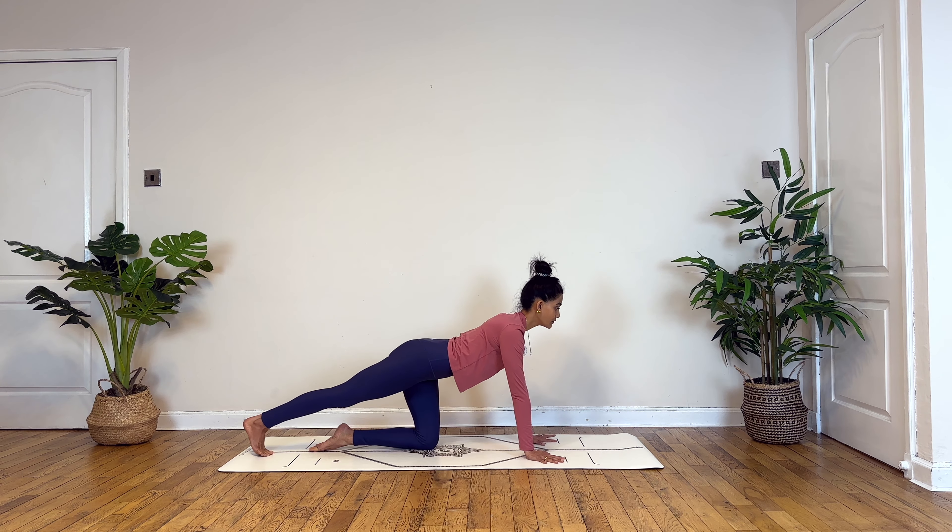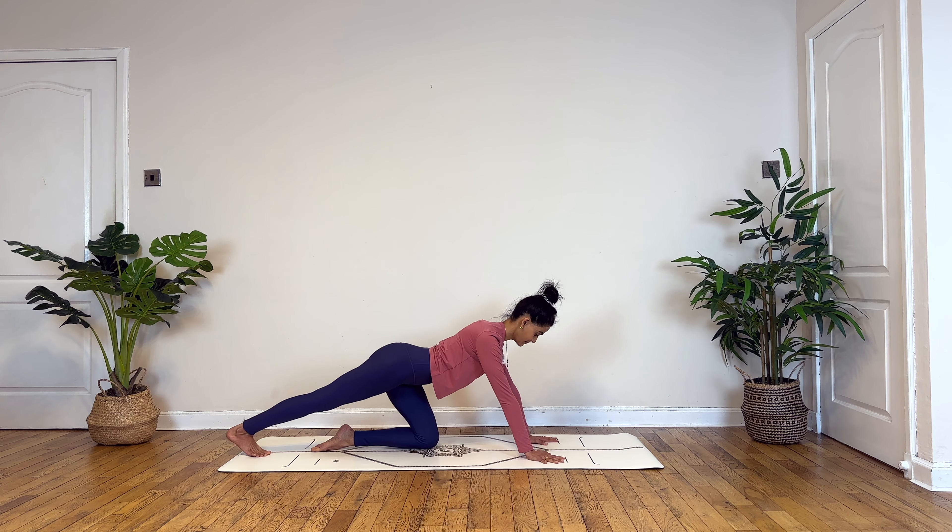Inhale drawing back to neutral spine. Taking your left knee towards the center, straightening out your right and keep pressing your heel towards the back to feel that stretch in your calf.